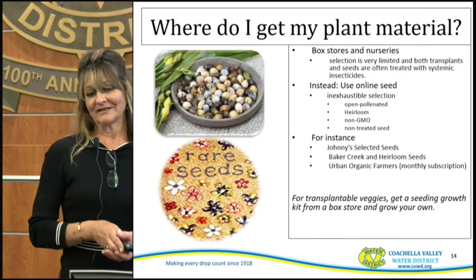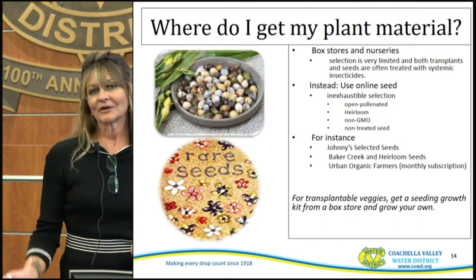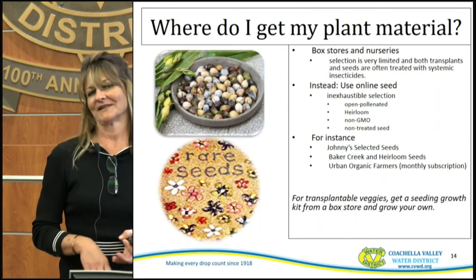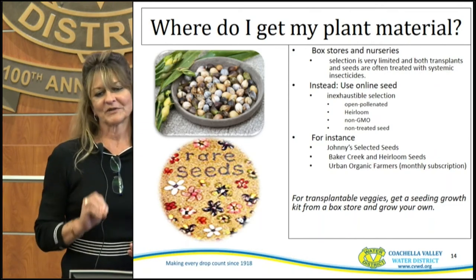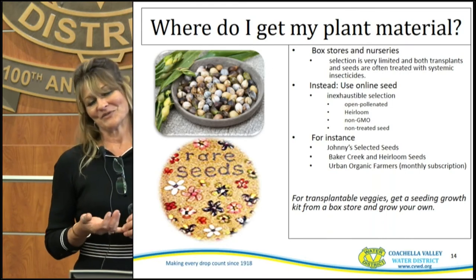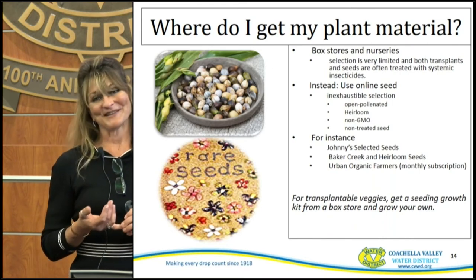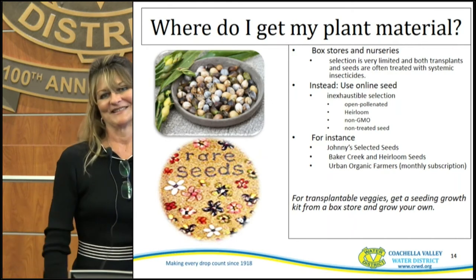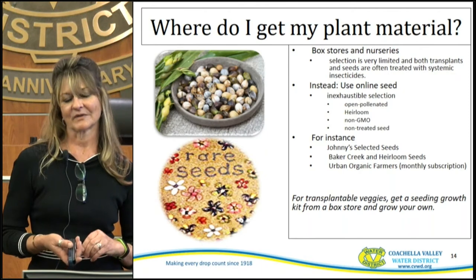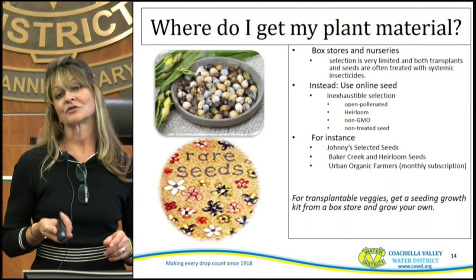For transplanting veggies, get a seedling growth kit and start your own, because then you know there are no pesticides added. There are a lot of pluses to that. I've been lazy and gone out and grabbed a plant that looked great, but I tend to have better long-term success when I start my own.